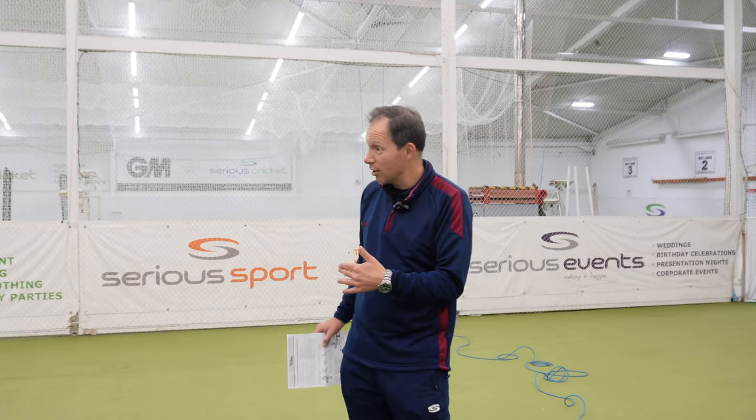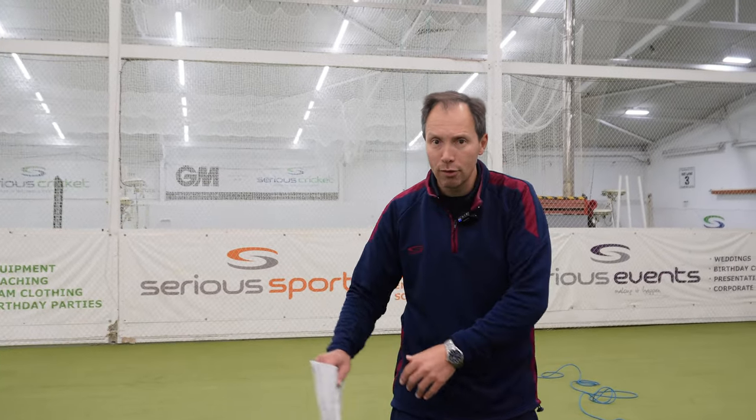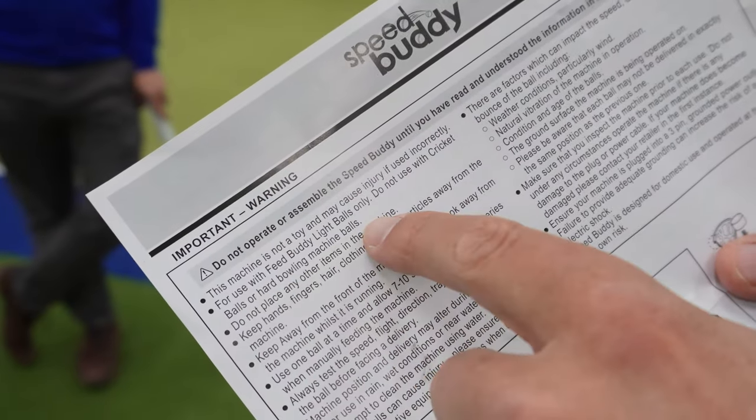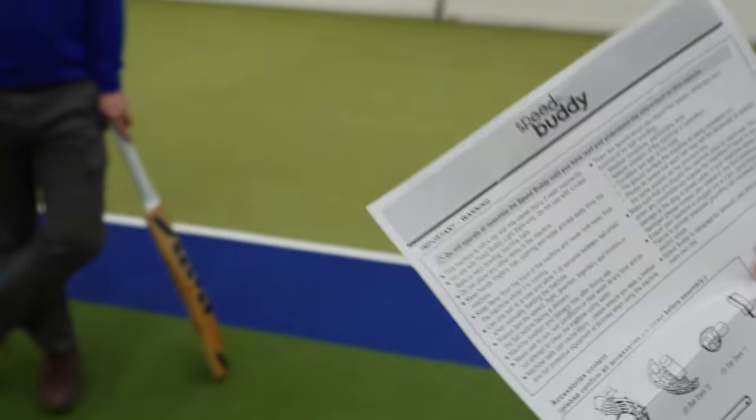We do have some considerations you need to think through when you purchase this bit of kit. First, we're indoors here and we're really lucky — if you take this outdoors, the lighter balls are going to be affected by the wind. Also, we can use tennis balls with this kit, but in the terms and conditions, do not use with cricket balls or hard bowling machine balls. That's a consideration depending on what type of practice you want.